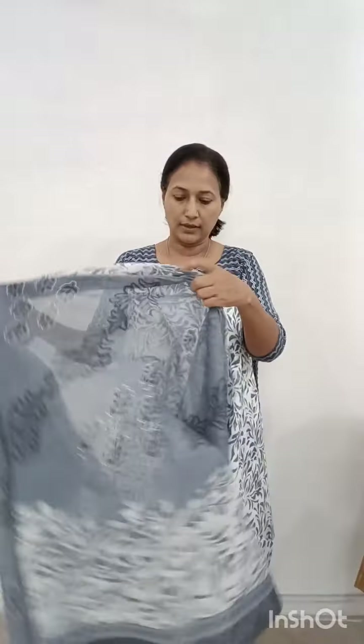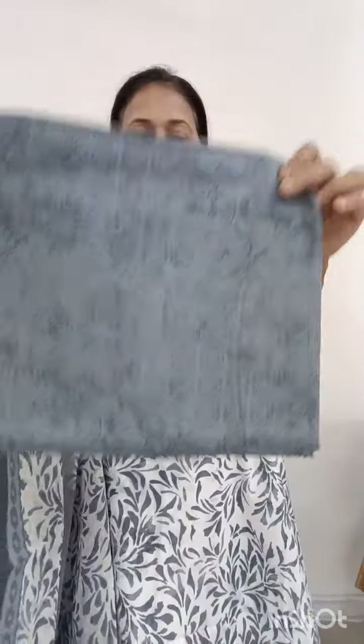Next, there is a gray color print in the white base color. This is a closer view of this print. This is a gray shade, gray and white color. This is a printed board.